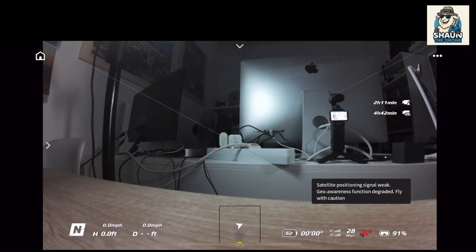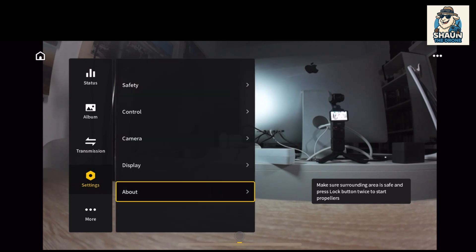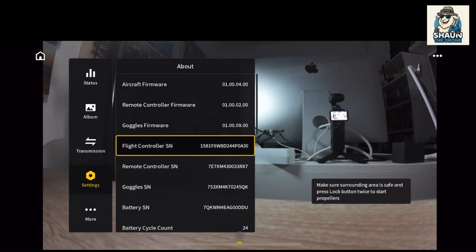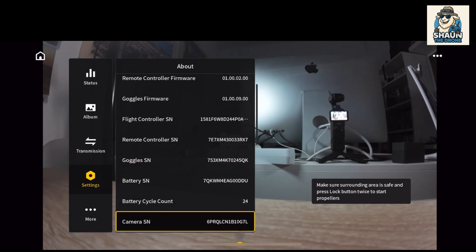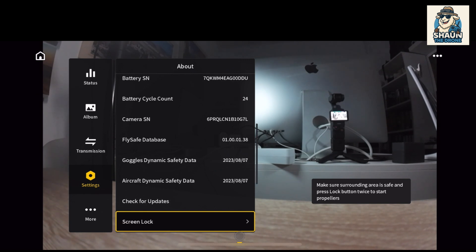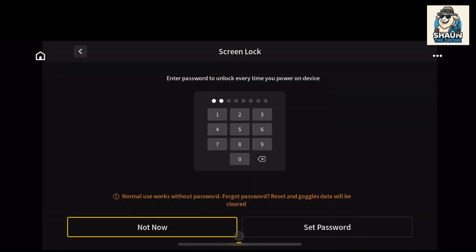I will show you where the screen lock's going to be. We go into Settings, click on that, then go down to About, click on that, and it's right at the bottom. There it is — Screen Lock. You just click on that and then you put in the password.